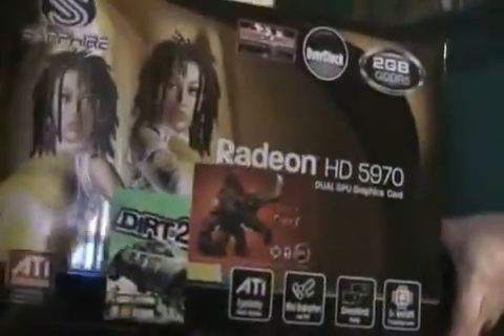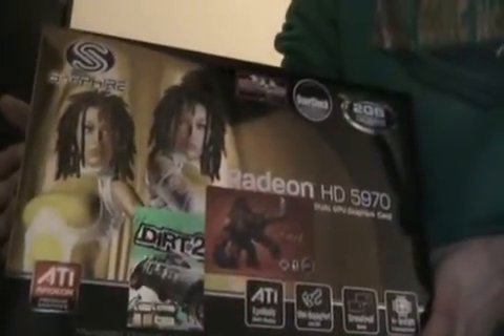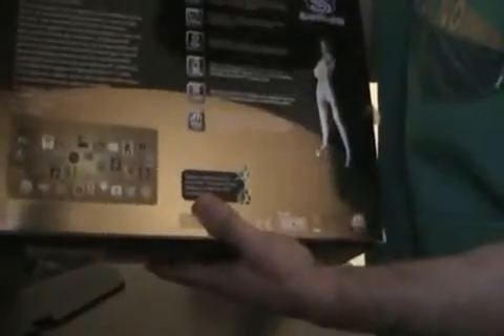We're going to go ahead and open it up here and give you a quick look at the box. This is the front — Sapphire with the Rasta white girl on every one of the boxes. There's a side. There's the back — I'll show you all the features of it, all the awards that AMD has won. Let's go to the side. There's the bottom. Specification, size, system requirements. And the top.